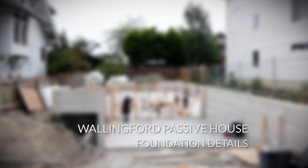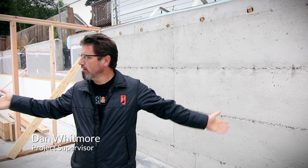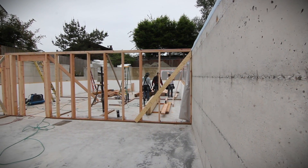So here we are at the Wallingford Passive House. We are underway, been going for two months now, and we've got a nice big basement going, a nice big foundation set up. We're just starting the framing — just started putting up studs yesterday.